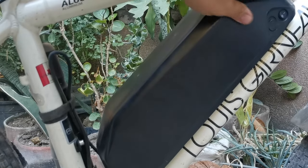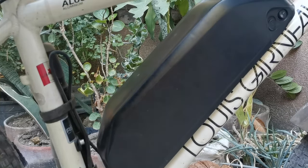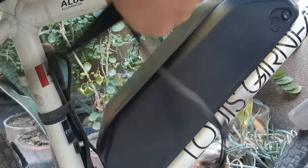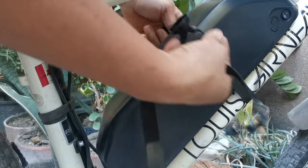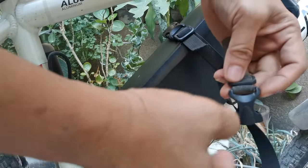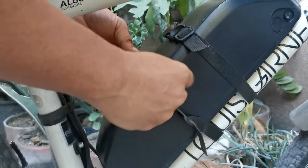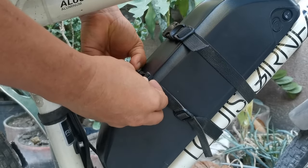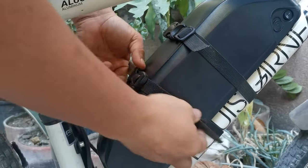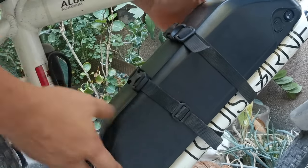Make sure it's a snug fit. What I do is also use these straps to secure it firmly. These are DIY straps for the battery, just for extra security, because when you're running fast it tends to vibrate.